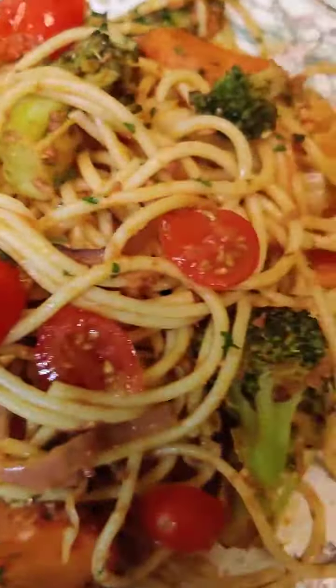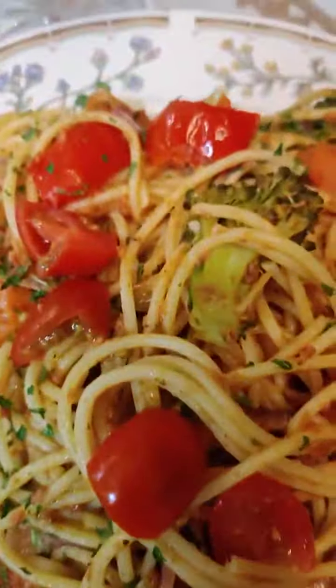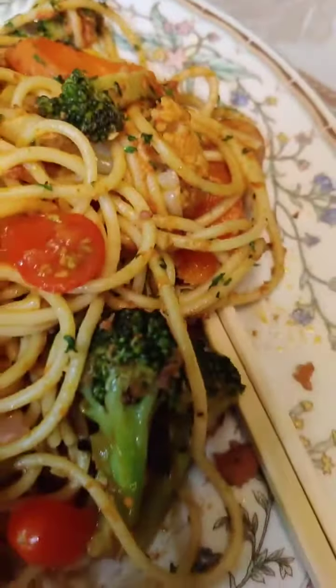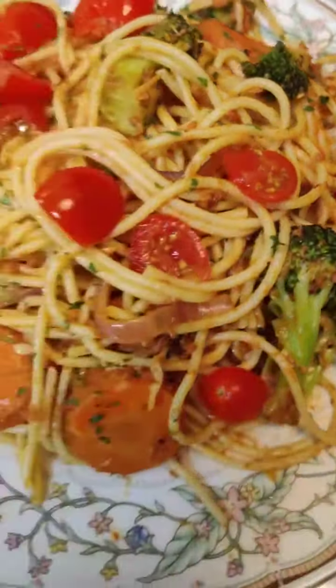Your spaghetti pasta dinner: cook your pasta first, put it to drain. Then cut up your vegetables whatever way you want, wash them nicely with a little vinegar or a little salt.